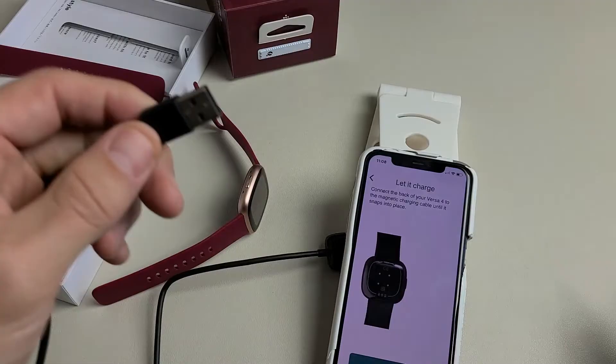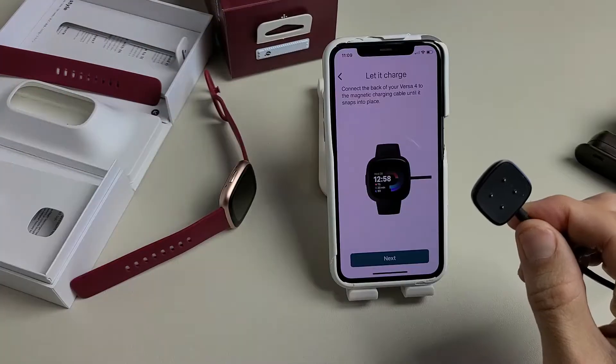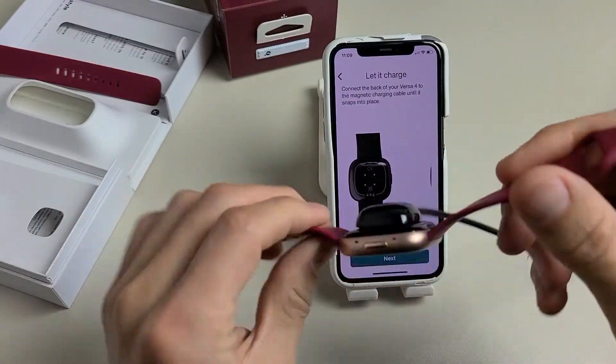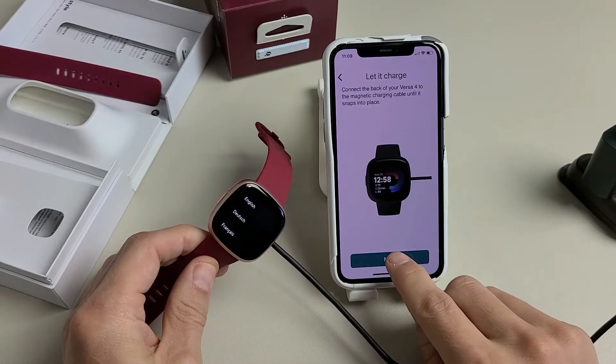Now it says to let it charge, so grab your charging cable and go ahead and connect it. Make sure it connects on properly — it will vibrate when connected. So it's charging now; tap on Next.